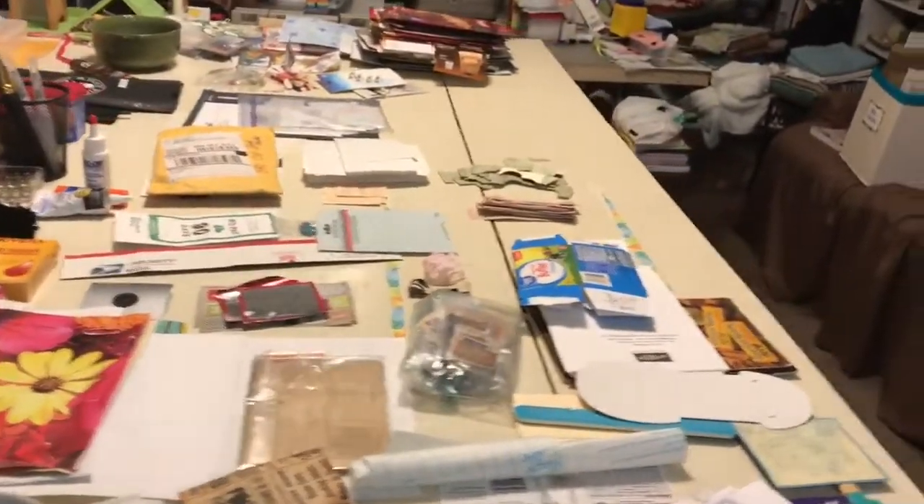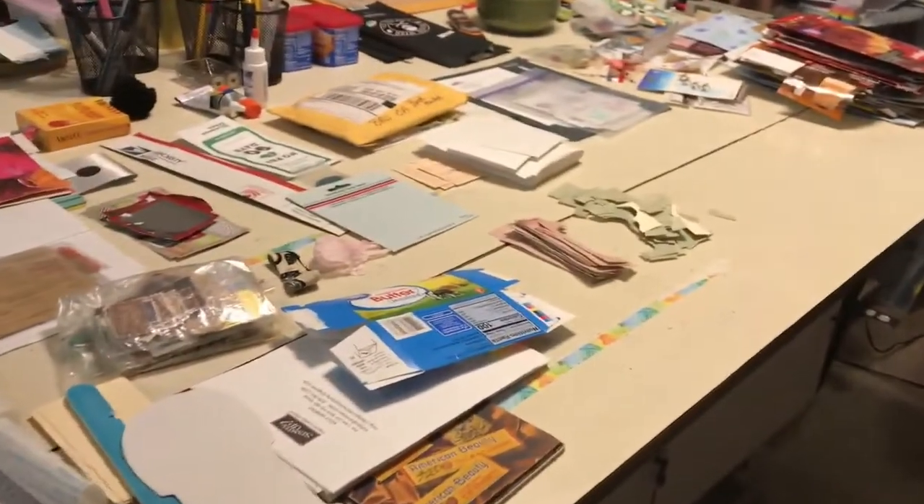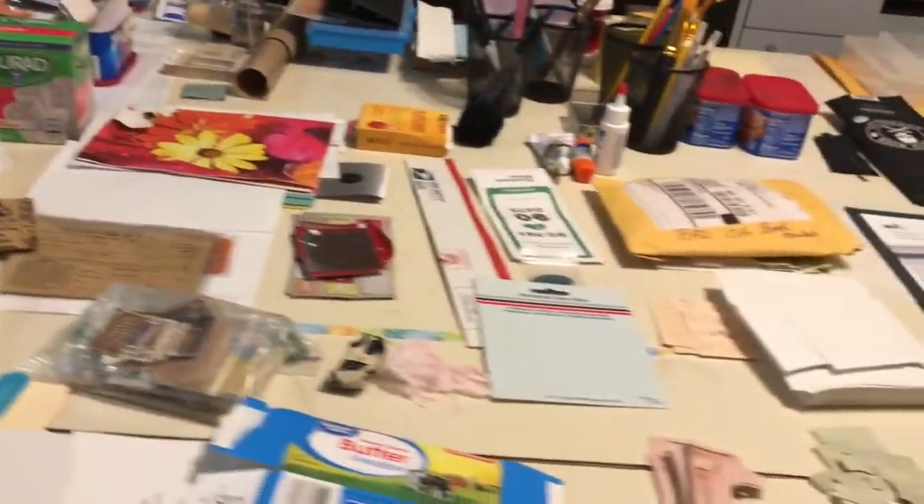Good morning, everyone. Welcome to Kelly's Creative Dream Studios. It is not even 5:30 in the morning, but I wanted to make sure I got this video up. I had promised you the tool cart today, so here it is.